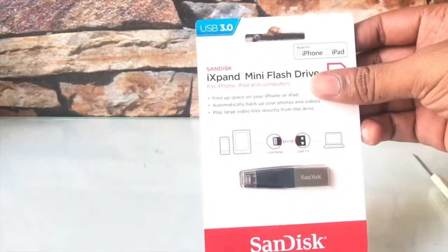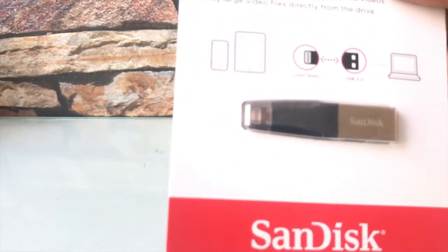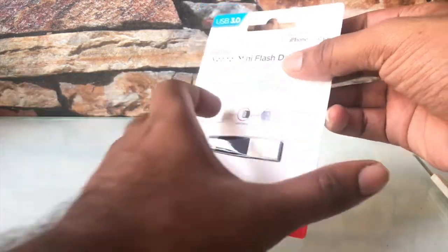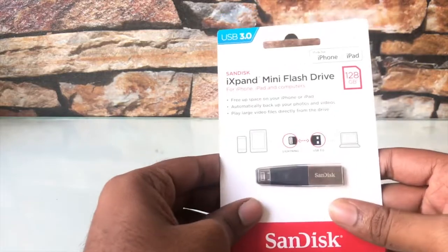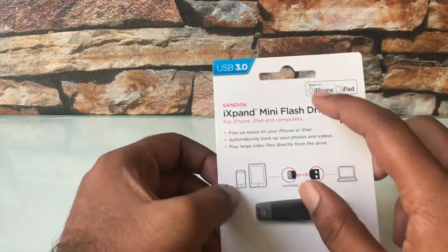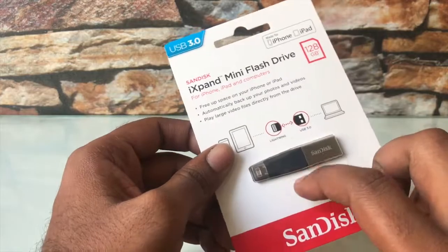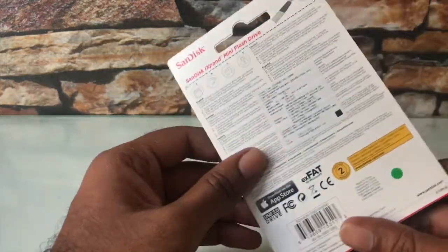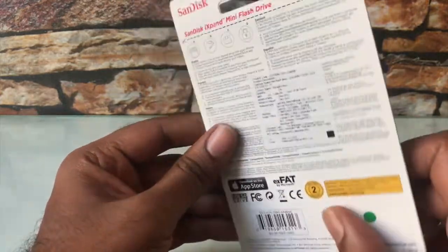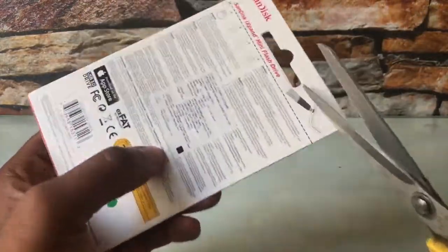This is the SanDisk iXpand mini flash drive — a solution for all your problems with iOS devices running low on memory. This particular version is 128 GB and is compatible with iPhone and iPad. By default it comes with the exFAT file format system, so you need not format it again.